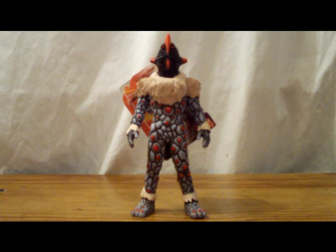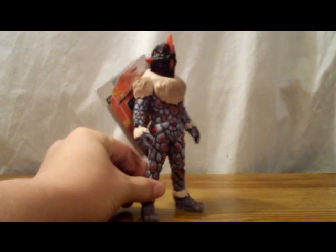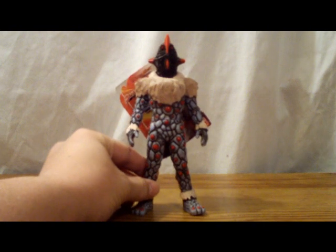Today we'll be looking at Alien Knackle. This figure was released in 2006, part of the Ultraman Mebius line by Bandai. The mold was reissued as part of the newer Ultramanster series, the new numbered series.